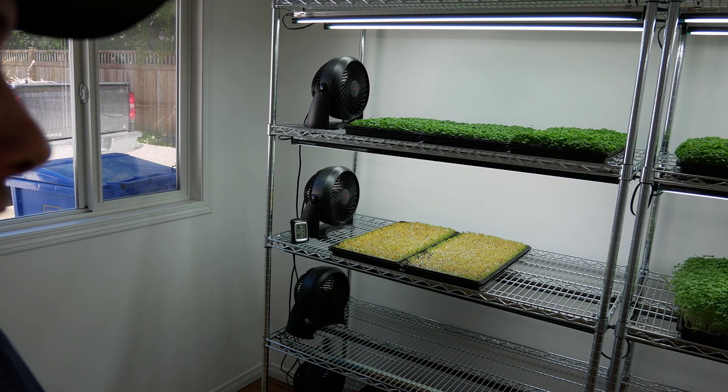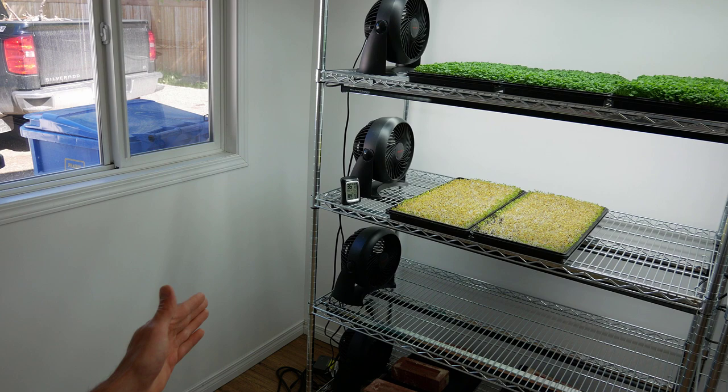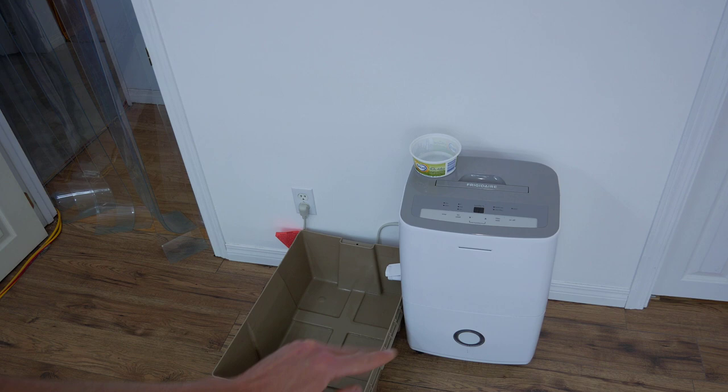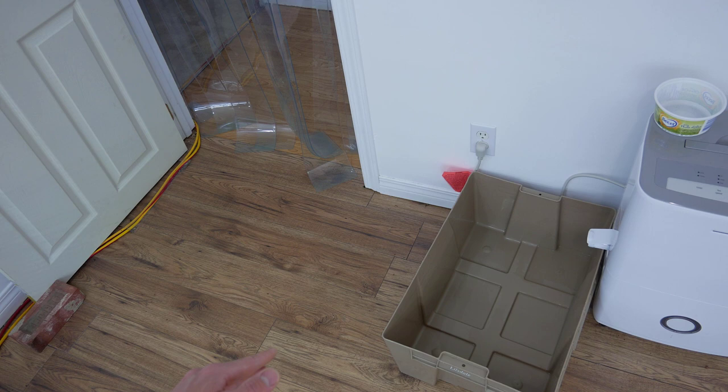So we've got our lights, our airflow, and our dehumidifier. It drains into this bucket — we used to have it draining into its own small tub, but that tub would fill up and the dehumidifier would shut off, letting humidity creep up. So we moved to a large bucket. Ideally we'd have it draining directly into the piping system so we'd never have to empty the bucket — that's something we're working on as we continue to expand.